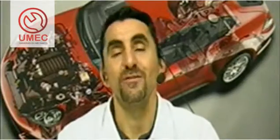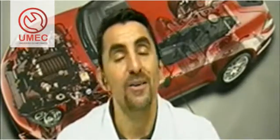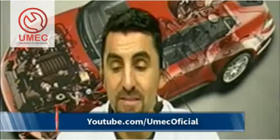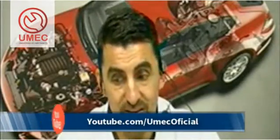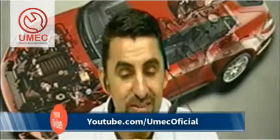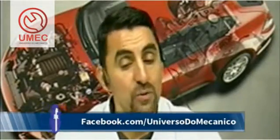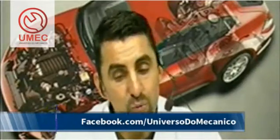Hello, students of the universe of mechanics, welcome to another training, another technical lesson here on your UMEC. Today, our lesson number 56 of 2014, a technical lesson about Peugeot 207. Hello to all who are linked, giving you a good night, everything okay.